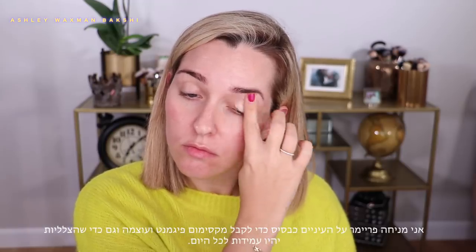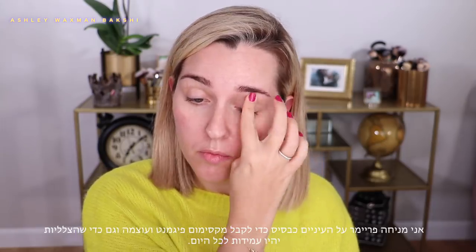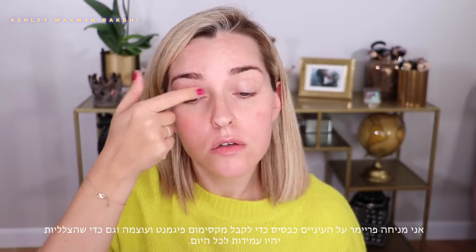I'm starting first of all by priming my eyelids with the Shadow Insurance. This is going to ensure that the eye shadows stick, I get maximum payoff, and that they last all day.